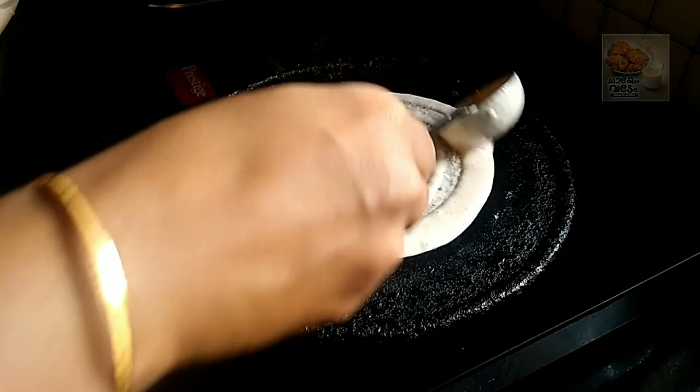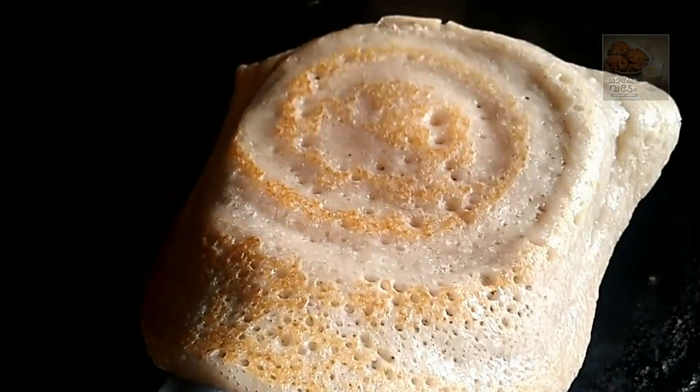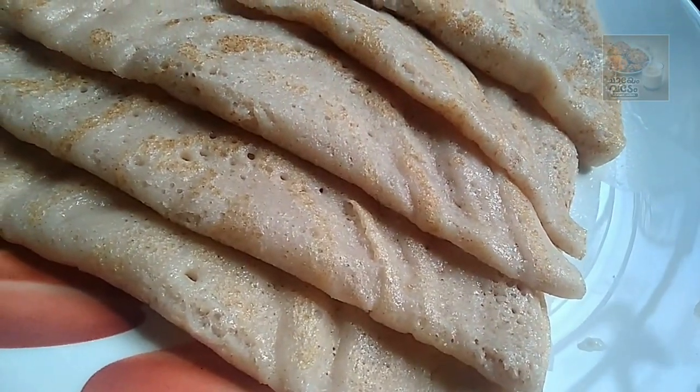Hi, welcome back. Hello everyone, welcome to this video. We try to make a different breakfast recipe in this video.